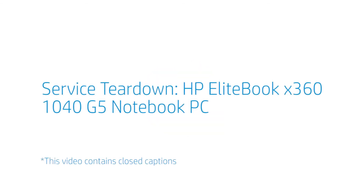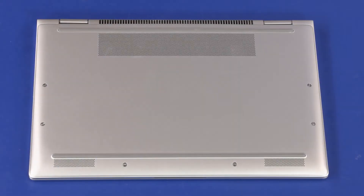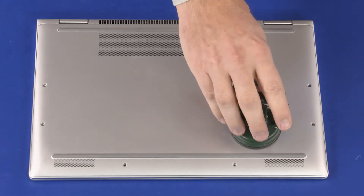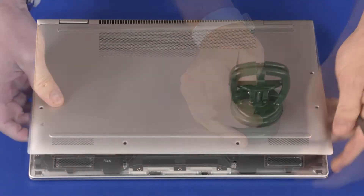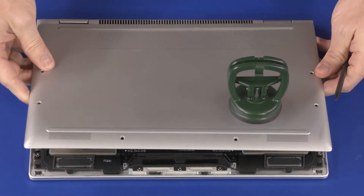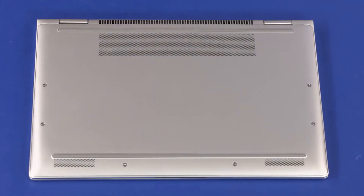Service Teardown: HP EliteBook X360 1040 G5 Notebook PC. Remove the six 5 mm T5 Torx head screws that secure the base enclosure to the top cover. Carefully separate the edges of the base enclosure from the top cover, then remove the base enclosure. Reverse this procedure to install the base enclosure.